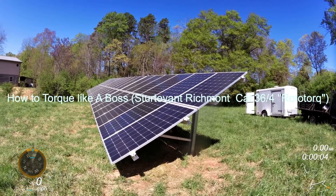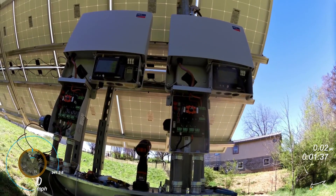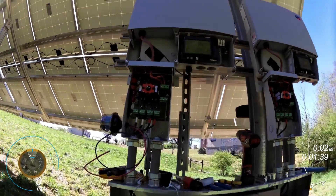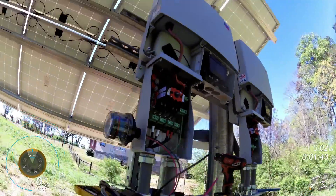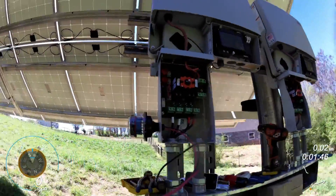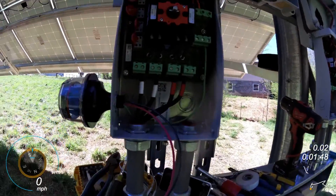Johnny Valentine here with Gain Solar. The main reason for this video is to show you how I put down these terminals. These terminals inside these inverters and a lot of this power conditioning equipment...